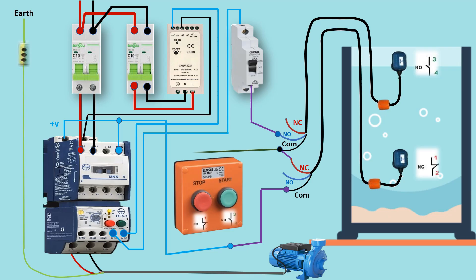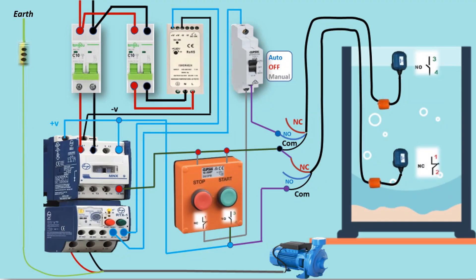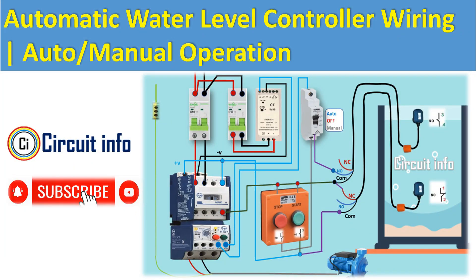Step 5 - Wiring connections. The start push button energizes the contactor coil through the overload relay and the float switches. The stop button interrupts the coil supply any time you press it. In auto mode, the float switches control the coil supply. In manual mode, the pump can be directly started and stopped without relying on the float switches.